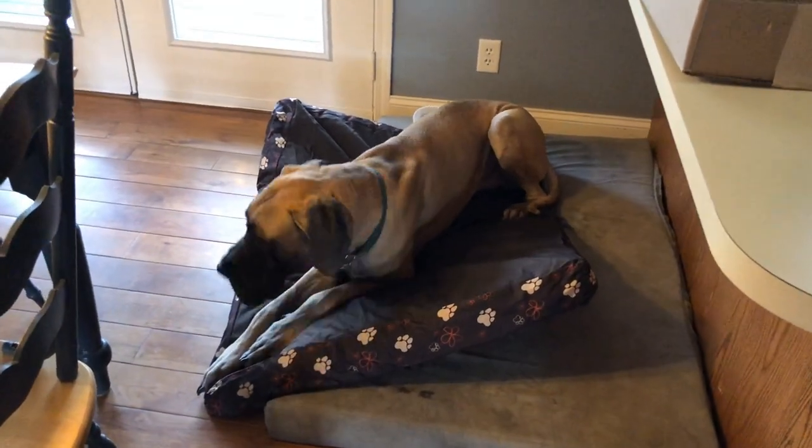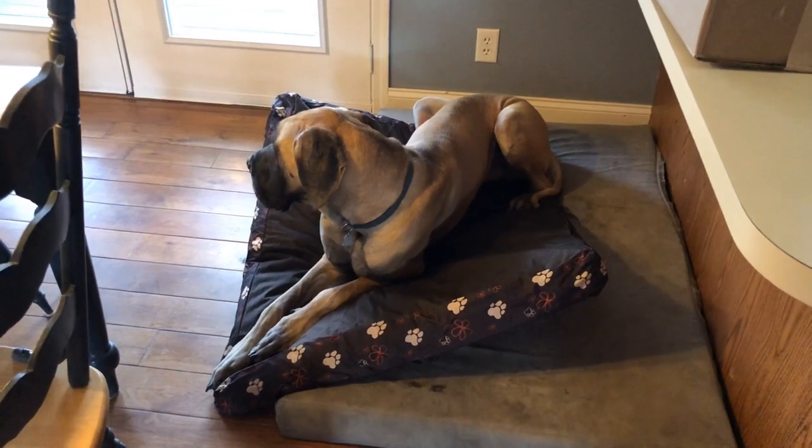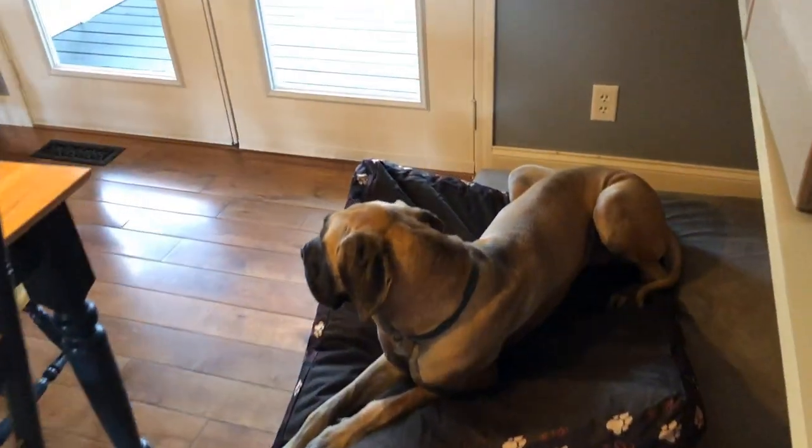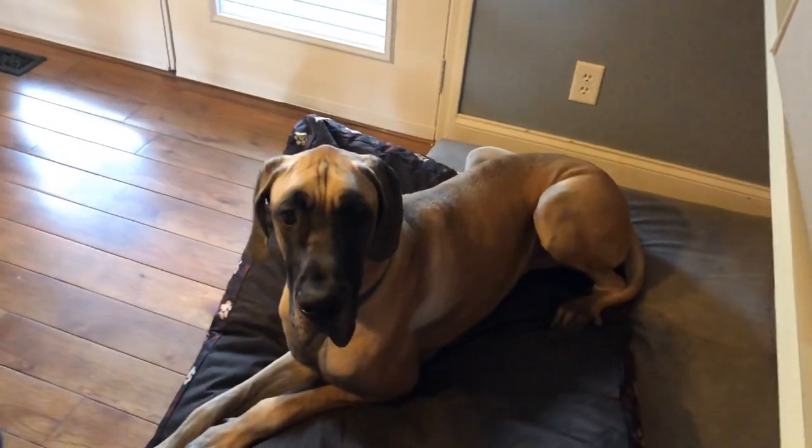We just got this new bed for the sleeping porch. I unpacked it, it unfurled itself, and before I could do anything, Finn's on it, checking it out.